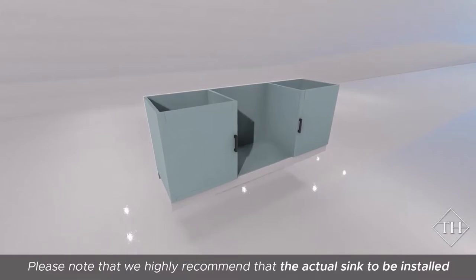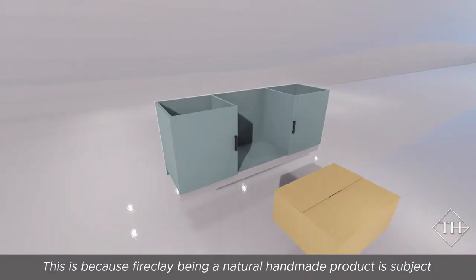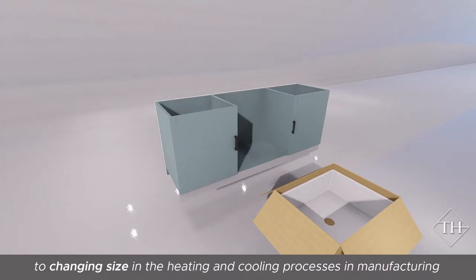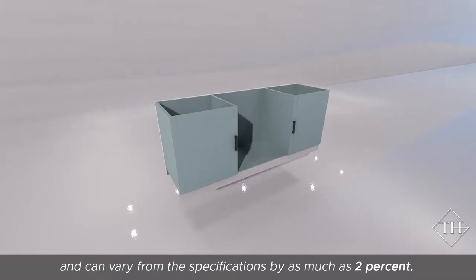Please note that we highly recommend the actual sink to be installed is available for the cabinet maker before manufacturing the cabinetry. This is because fine fireclay, being a natural handmade product, is subject to changing size in the heating and cooling process in manufacturing and can vary from the specifications by as much as 2%.